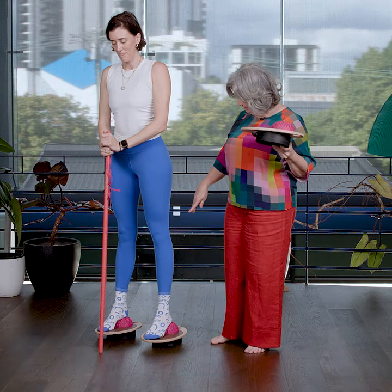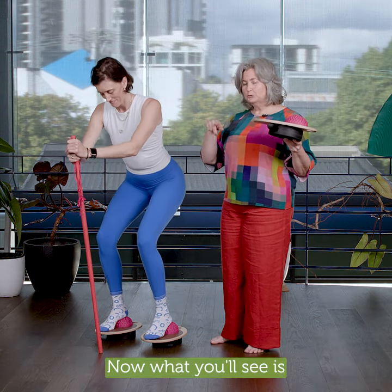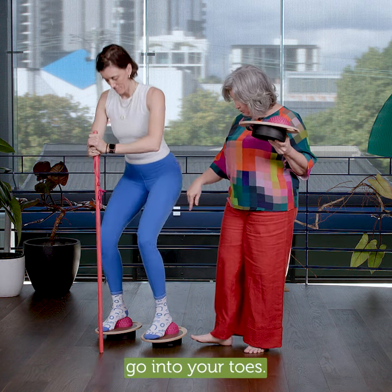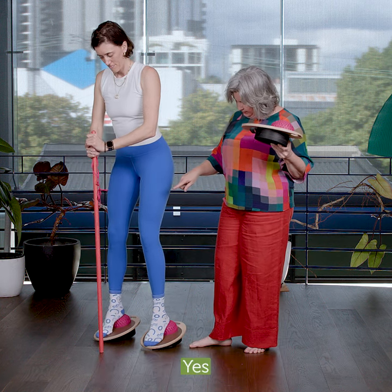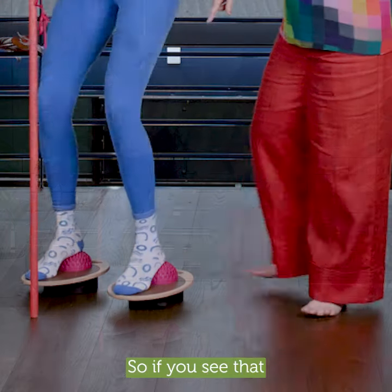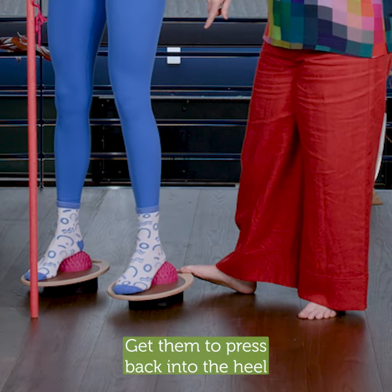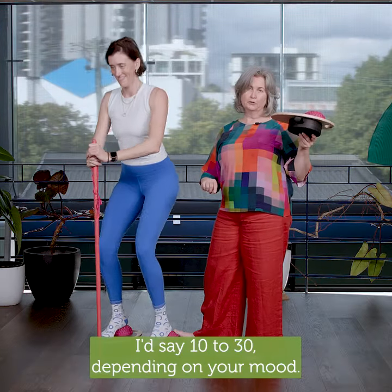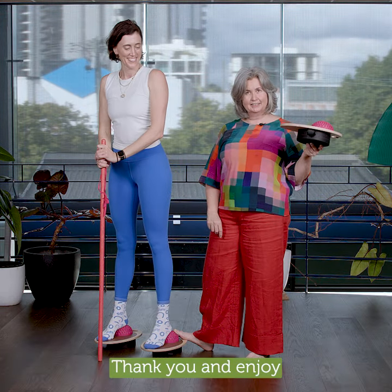How's that feel? Now, what you'll see is some people might cheat by just pressing into their toes. Cheaters don't prosper, remember — so if you see that, get them to press back into the heel a little bit more; you have that feedback. I'd say 10 to 30 reps depending on your mood. Thank you and enjoy.